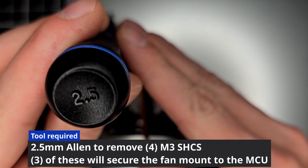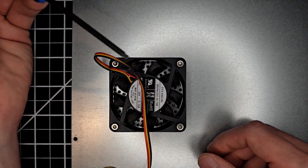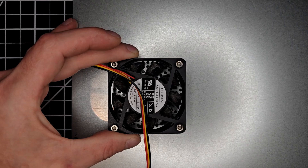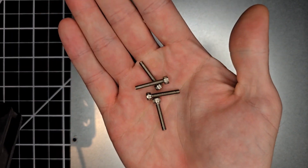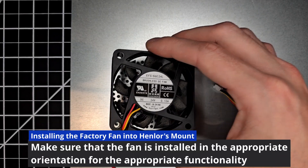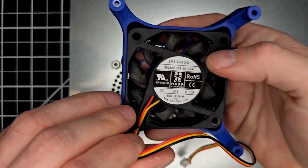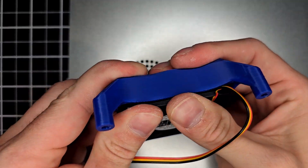Use a 2.5mm Allen to remove the fan from the bottom panel — it will be each of those four screws. After you've got them all loose, wiggle that fan free. You're going to need three of these four screws to secure the fan mount back to the MCU. With the fan sticker side up, take that same orientation, placing the fan in the mount, making sure not to pinch the wire between the mount and the fan.